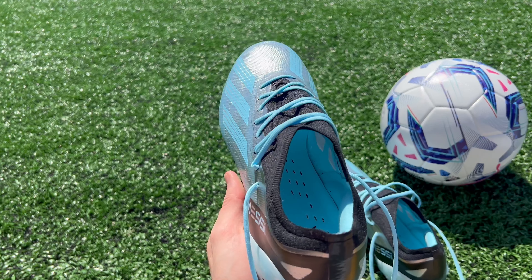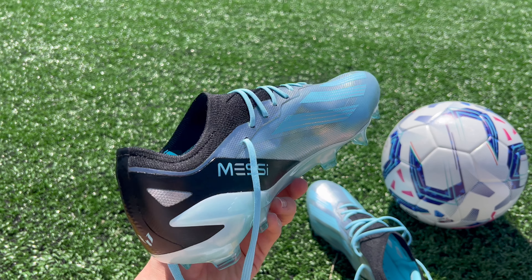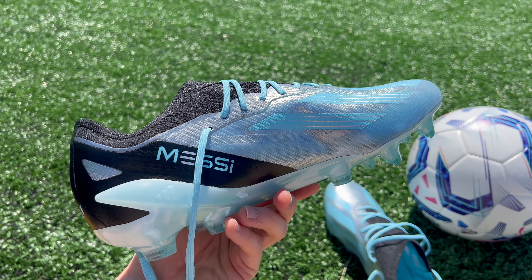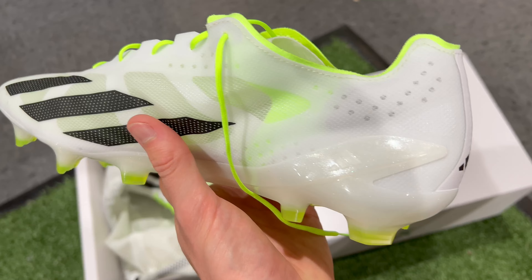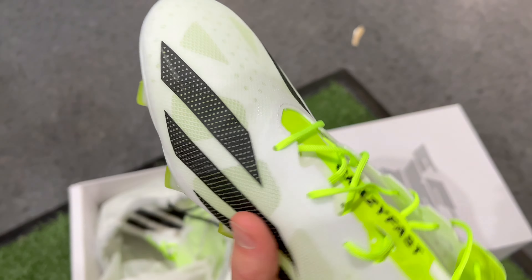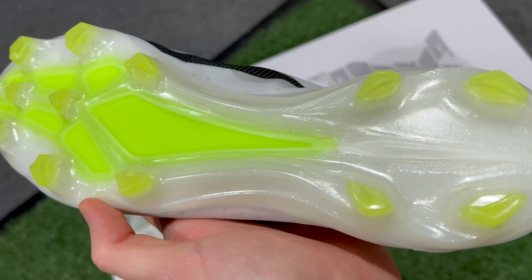So at the end of the day, if you're on the market for a speed boot from Adidas, which one should you actually buy? If you're into sock-like one-piece uppers similar to what Adidas has been releasing in previous years, I would definitely recommend going with the CrazyFast 0.1. However, if you prefer the more open feeling and adjustability of a traditional lacing system, or you just want the lightest football boot around, I would recommend going with the X-CrazyFast Plus. Let me know if you've gotten the chance to try on either of these football boots and which one you prefer. Thank you for watching, and I'll see you in the next video.